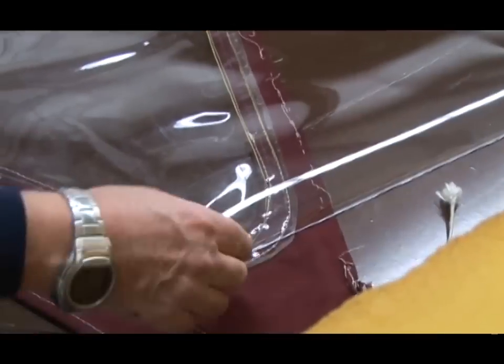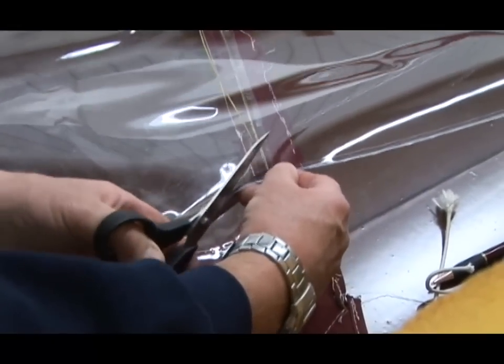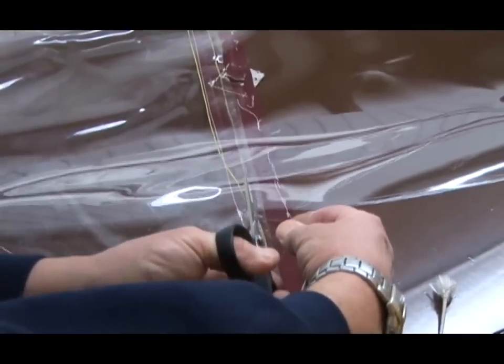This is 30 thousandths, but 40 thousandths cuts just as well. And of course these edges don't need to be sealed - once they're cut, they're not going to ravel. I'm going to cut that from the other end.